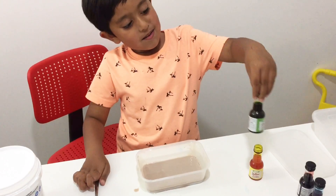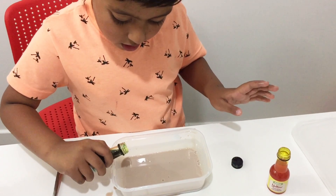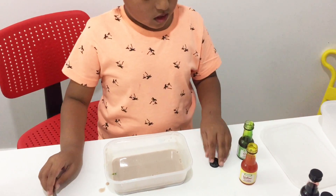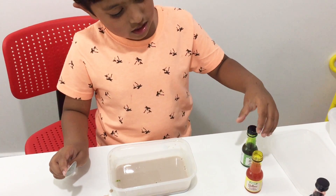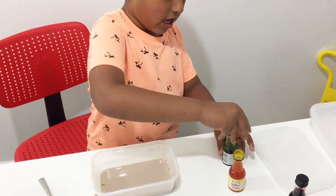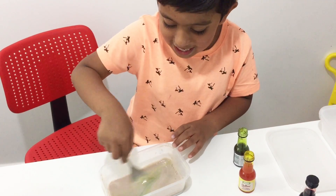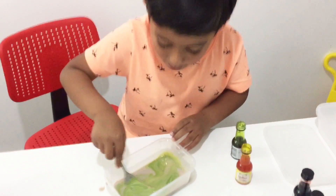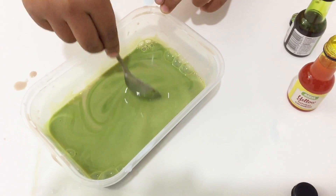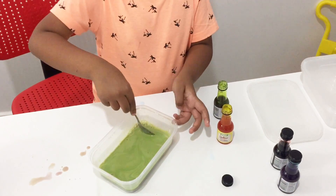Do you want to add anything more? Yes — green! Green? Okay, some more green. That's it? Put the lid back. Now I'm going to mix it up. Green! Yeah, it's turning like into an artist. It's a mixture of four different colours — that makes dark green. Actually, light green. Yeah!